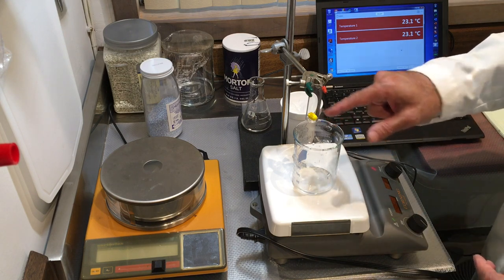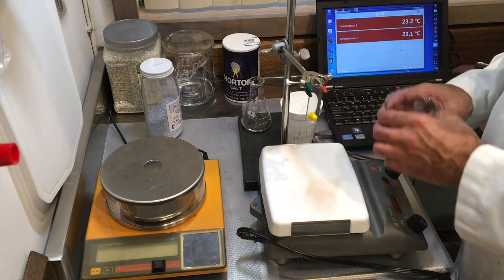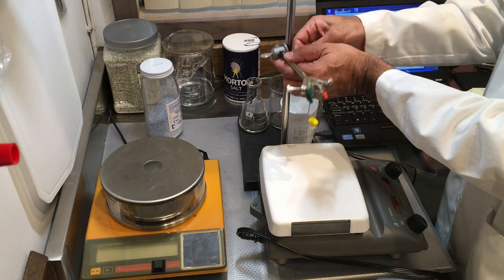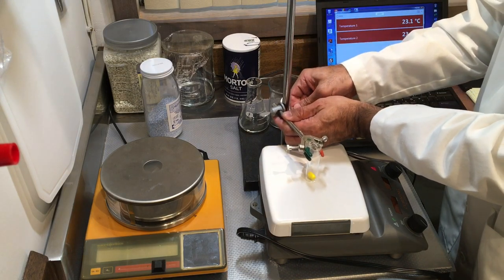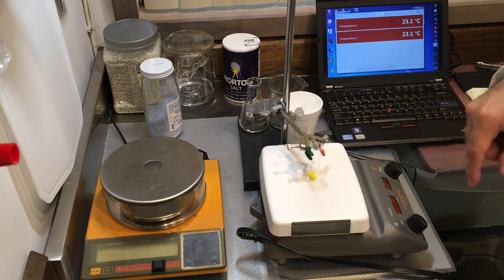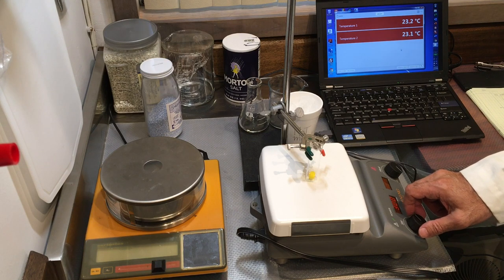I have a little stir bar inside of this test tube. The function of this stir bar is to mix the solution. My solution will be inside that test tube, and while it's freezing it will be mixing — spinning at a relatively high speed, perfectly mixed while it freezes.